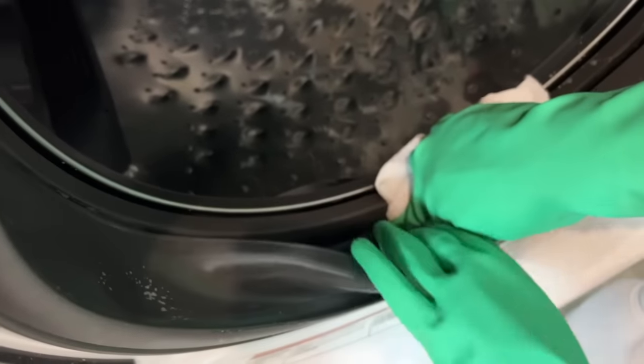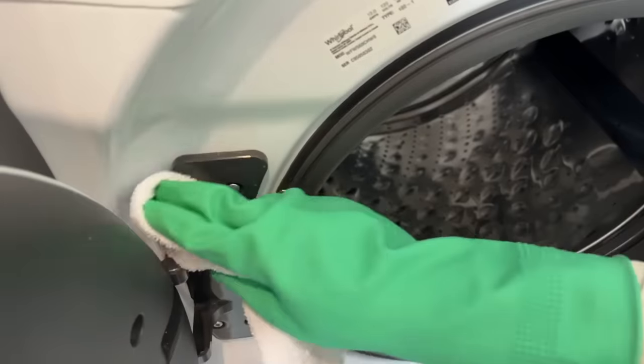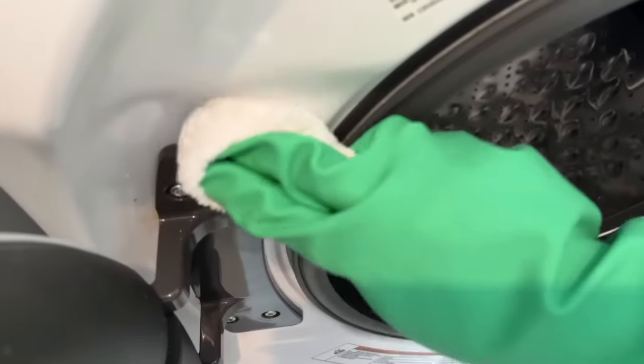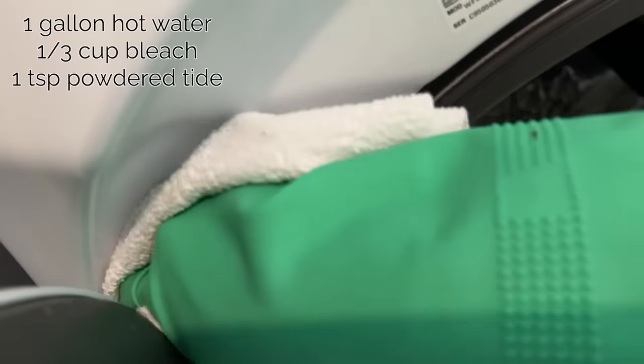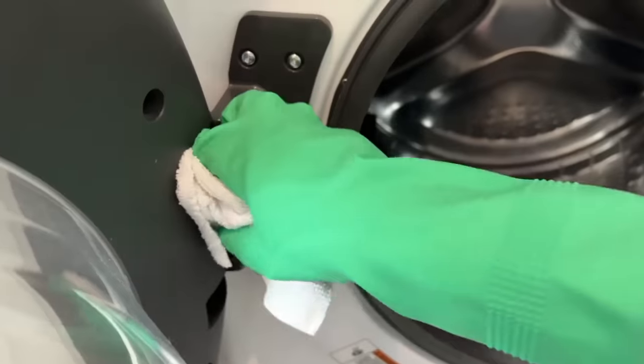Grab your microfiber cloth and wipe out the seal, trying to get all the loose dirt and lint that you've loosened by scrubbing. Keep in mind that sometimes there's mold in there, so you might want to use a paper towel instead of a cloth. Now grab a fresh cloth and dunk it into a water, bleach, and Tide mixture. Wipe down the door hinges, the inside and outside of the door, and the rest of the machine's exterior.